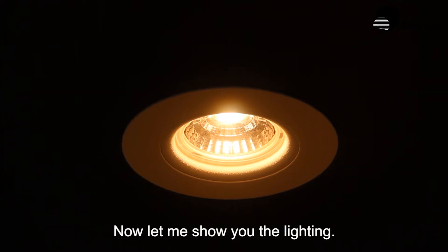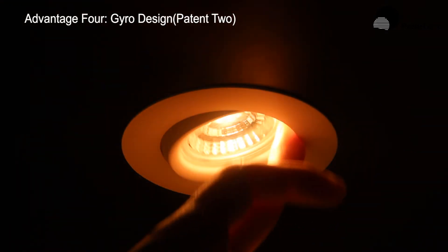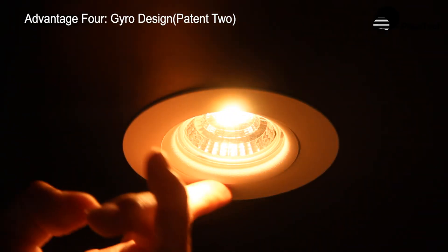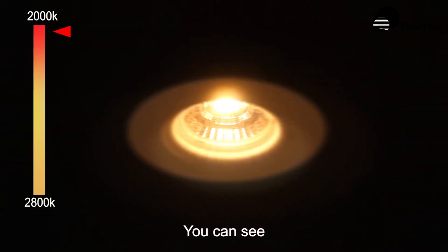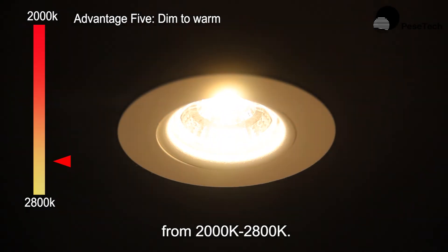Now let me show you the lighting. It is a gyro design. You can see it dims to warm from 2000K to 2800K.